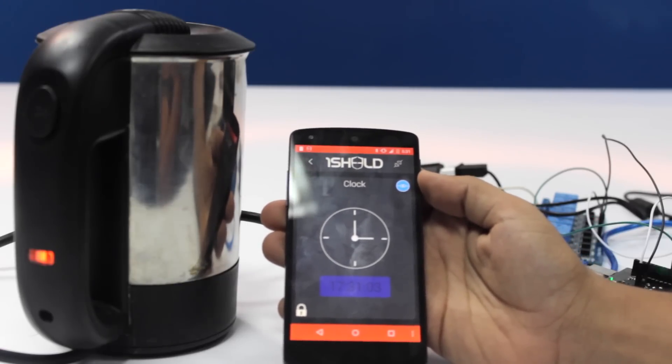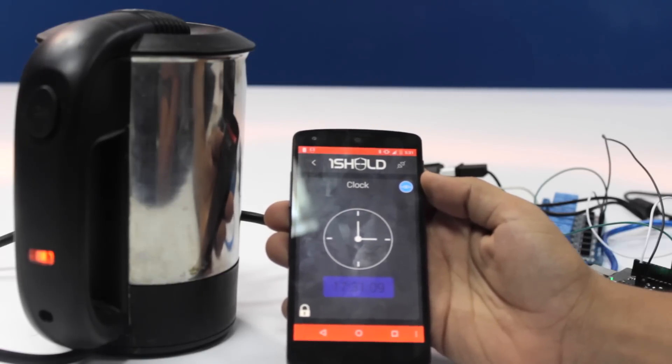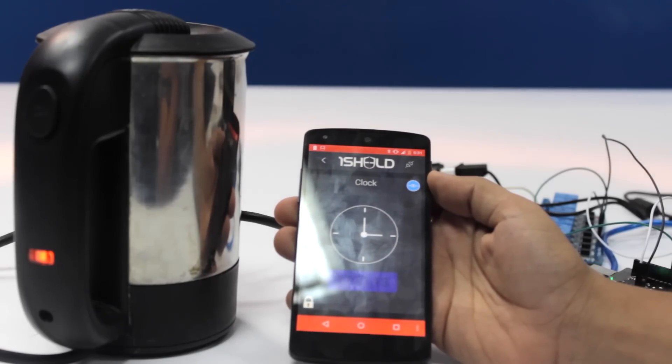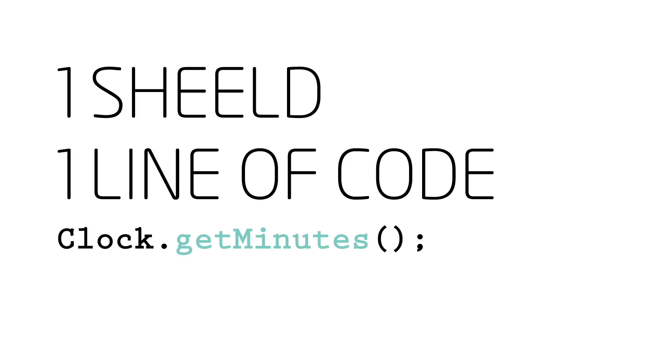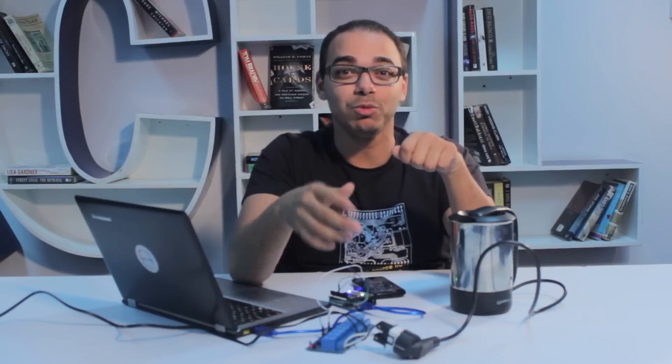Yeah, there you go! At 5:31, with a delay of about 1 or 2 seconds, it turned on automatically. Now enjoy your coffee. You see how easy it is to control your coffee machine and make it a smart one with only one line of code.